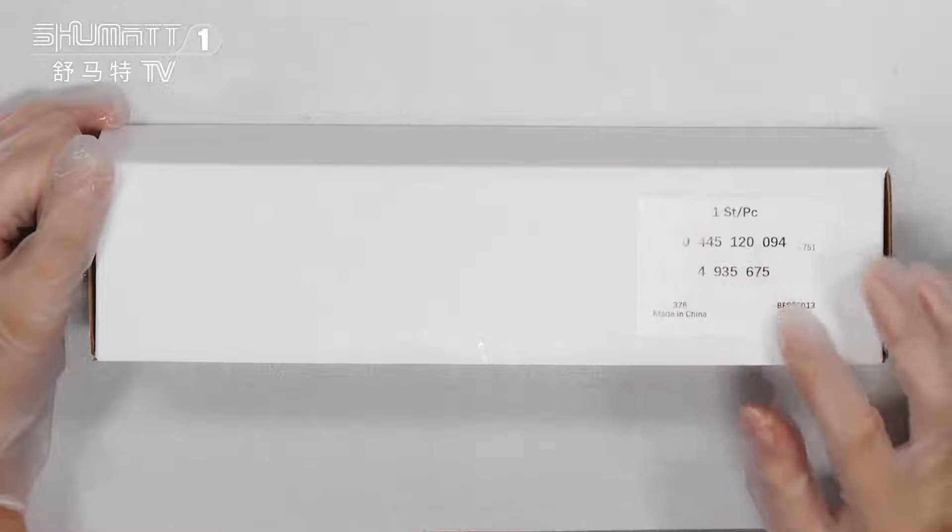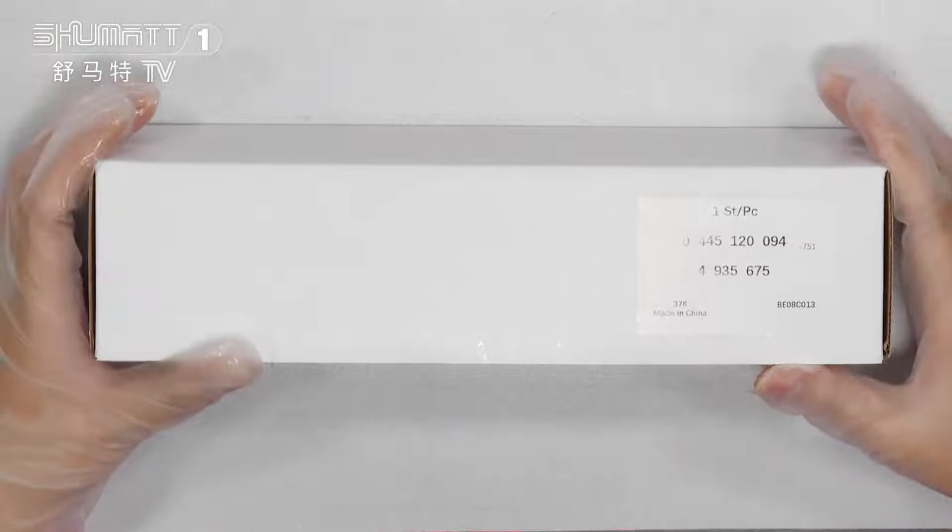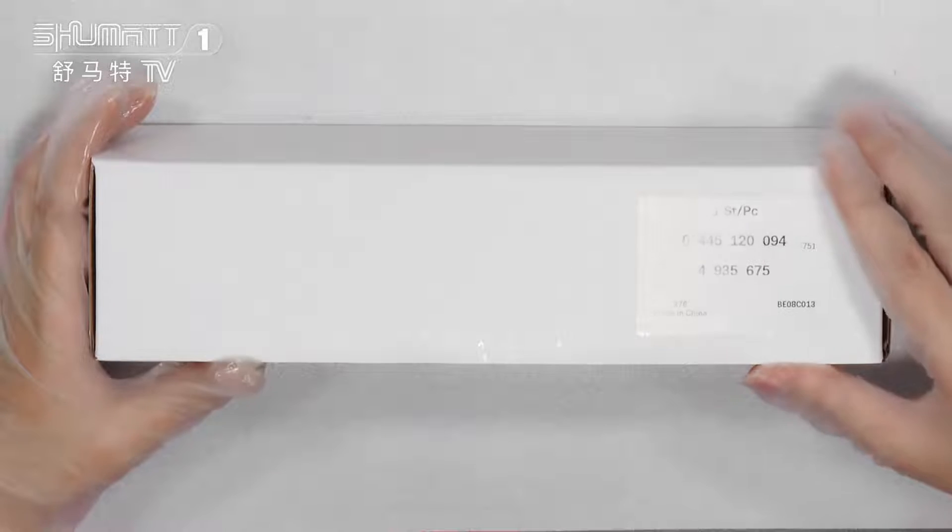And if you want to print with your own logo, label the packaging bags and so on, contact us, because we supply customized services.